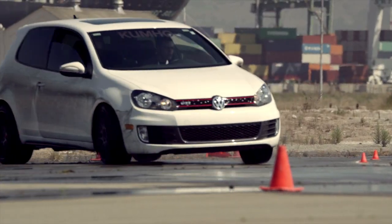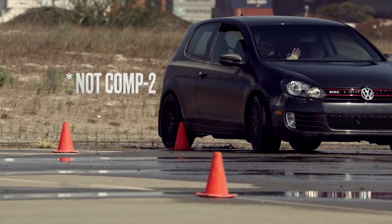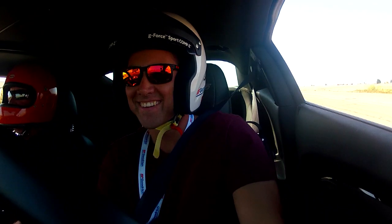Oh, don't hit him! Don't hit him! You're a cone murderer. Very nice — you notice how well the car responded? It's awesome.